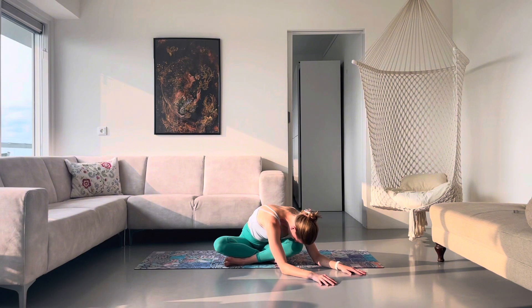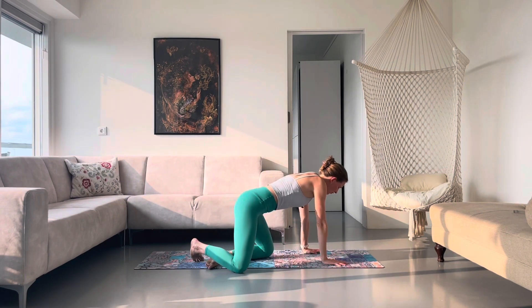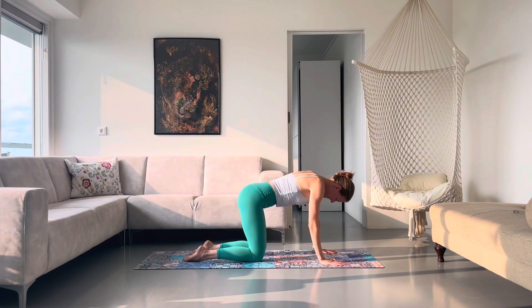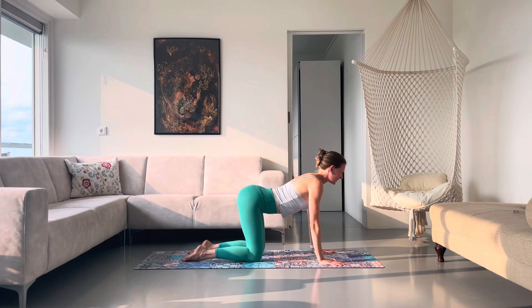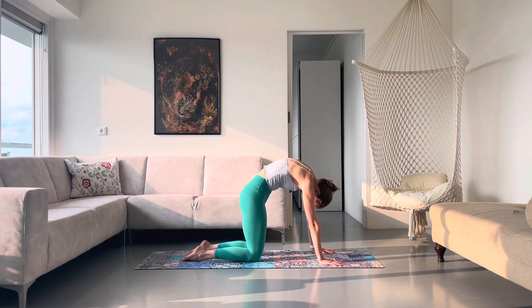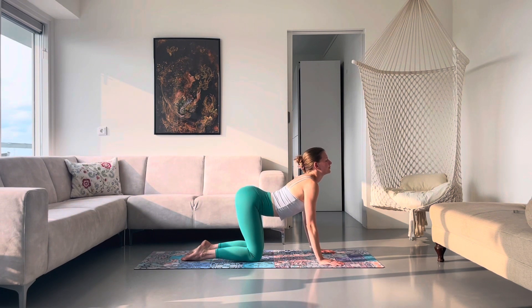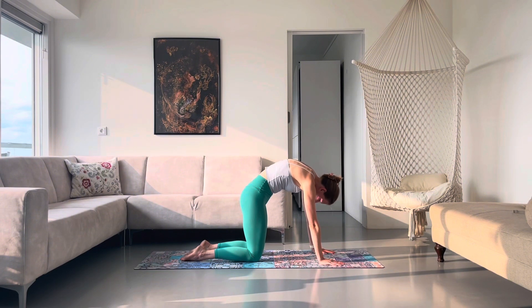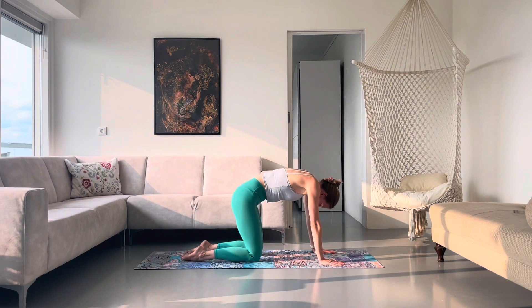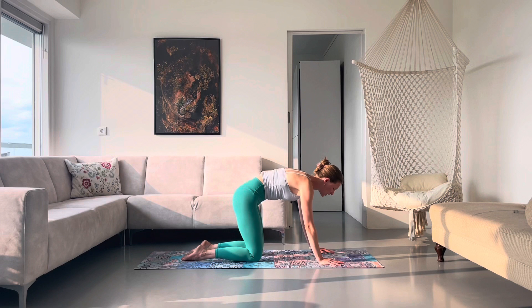Nice work. Breathe in. And as you breathe out, bringing yourself to centre and making your way to your tabletop position. Your hands come underneath your shoulders, your knees underneath your hips. As you breathe in, drop your belly, lift your chest. Exhale, roll through your spine, press the floor. One breath, one movement here. Closing down your eyes and feel your breath really moving into your body.